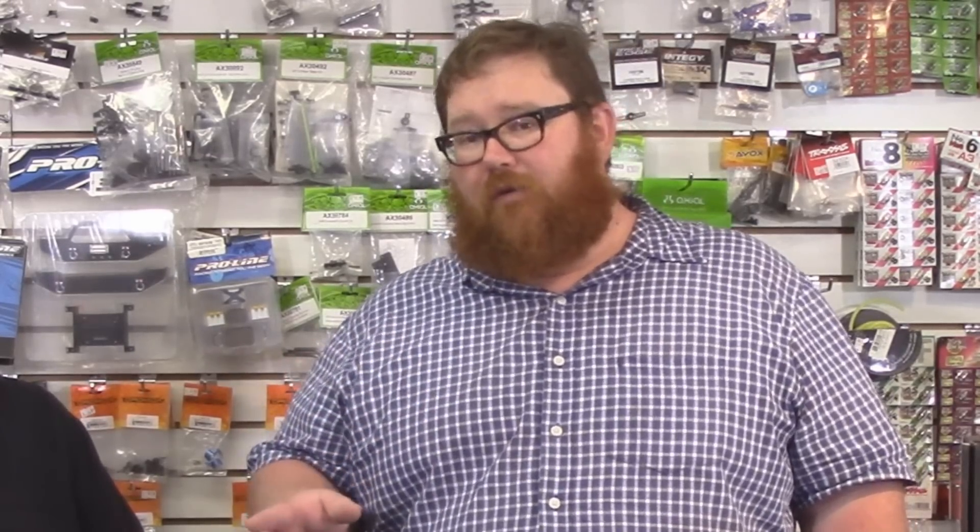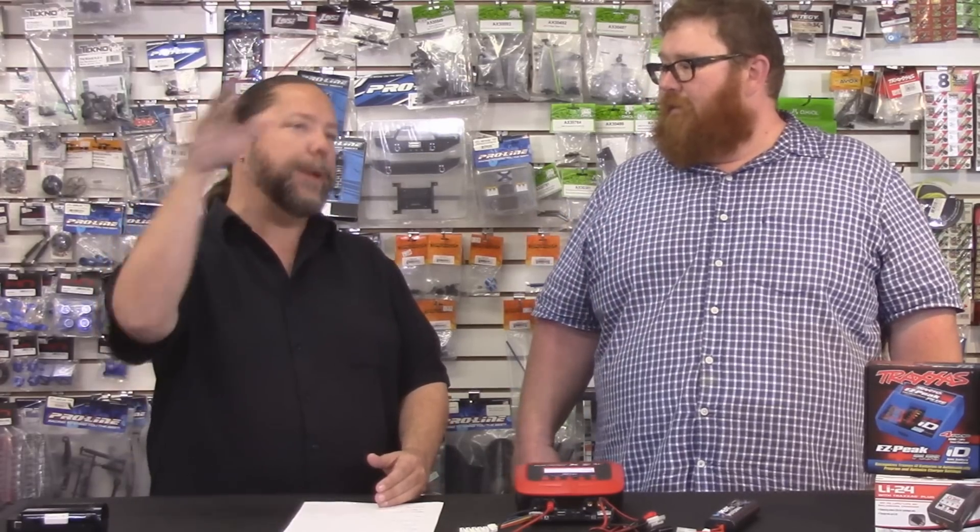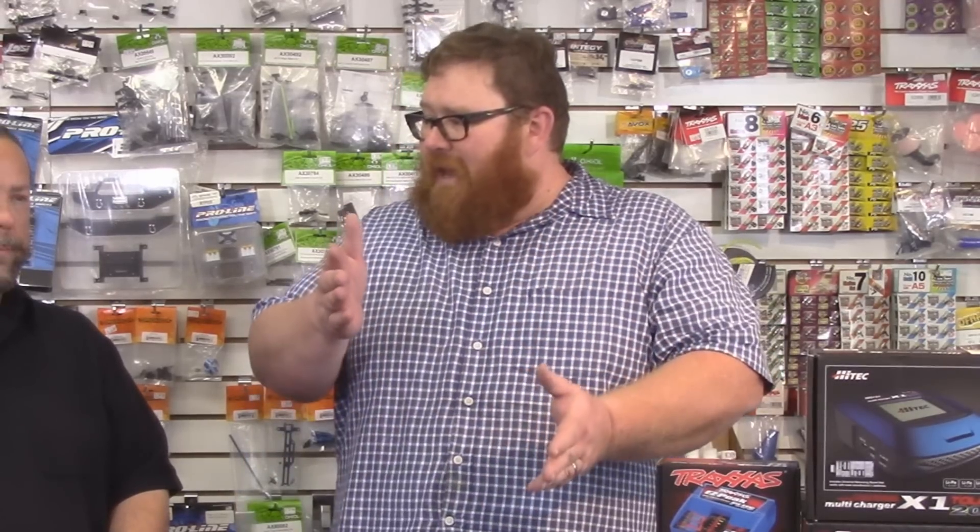Lipo chargers work strictly off of voltage. When you go to charge a lithium battery, the charger is looking for 4.2 volts per cell, and that tells the charger that it's full — it's waiting for that magic number. Nickel metal hydride chargers are a little bit different. They go off of what's referred to as a delta peak, which is a little voltage spike that tells it it's done, or off of resistance on simpler chargers. Neither one of these batteries will satisfy the needs of any other charger.